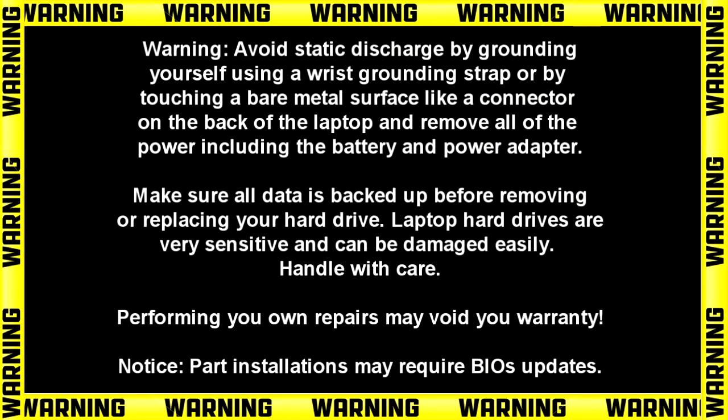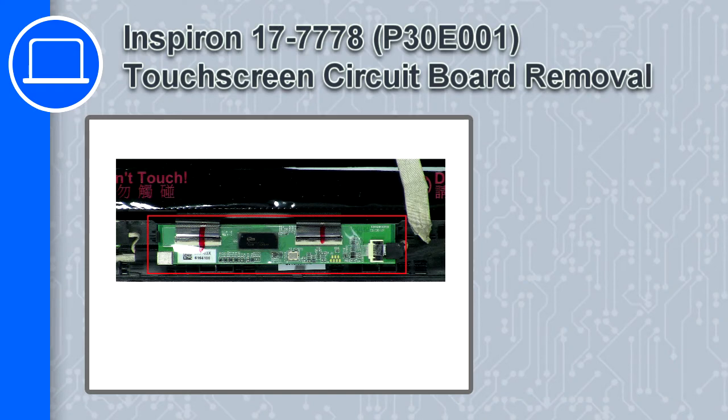Hey, how's it going? This is Ricardo, and in this video I'll show you how to remove the touchscreen circuit board from a Dell Inspiron 17 version 7778.